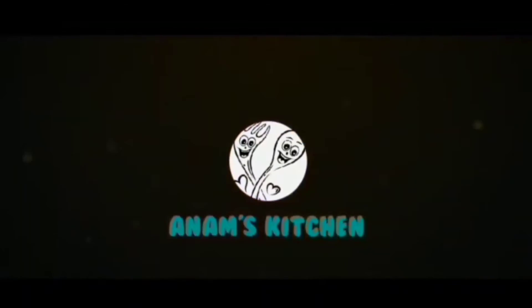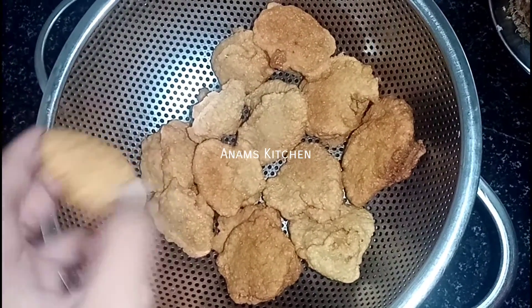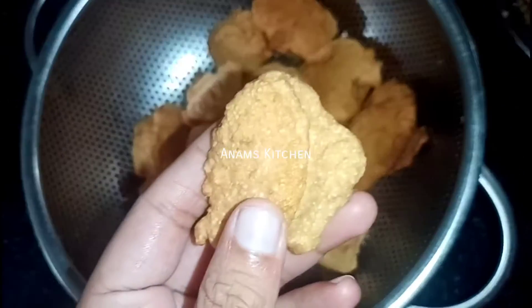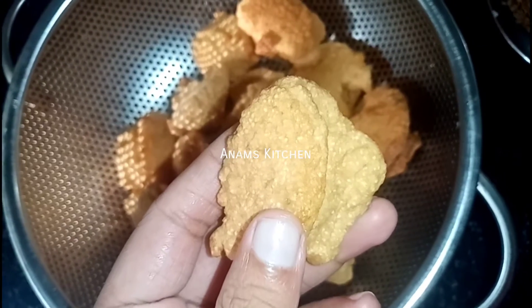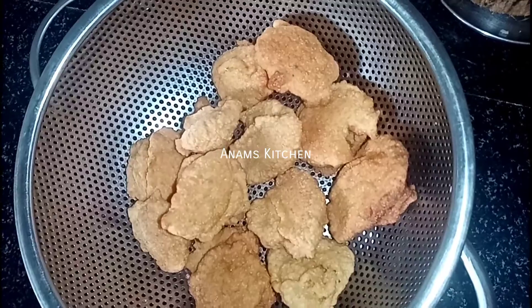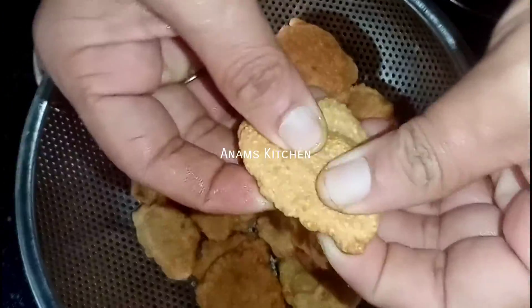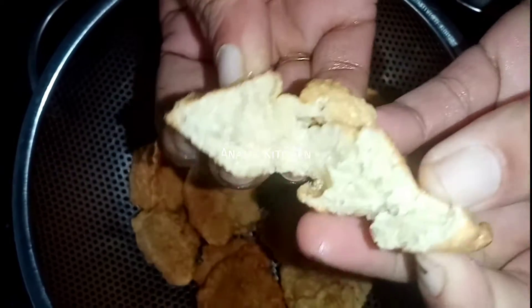Welcome back to Analfe Kitchen. Assalamualaikum. This recipe is very important for us to prepare. This is a tasty recipe. I have cut this recipe — that is a delicious recipe.